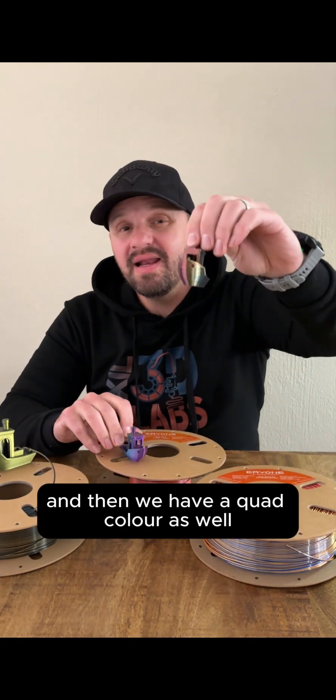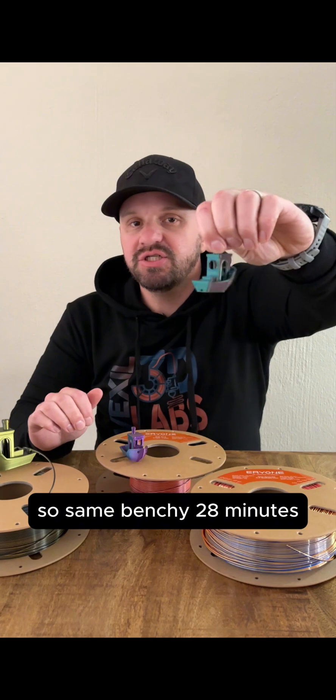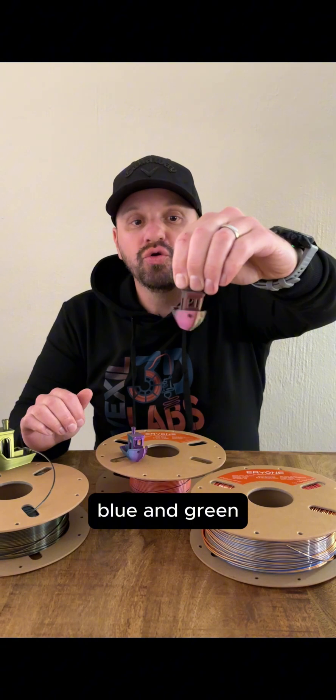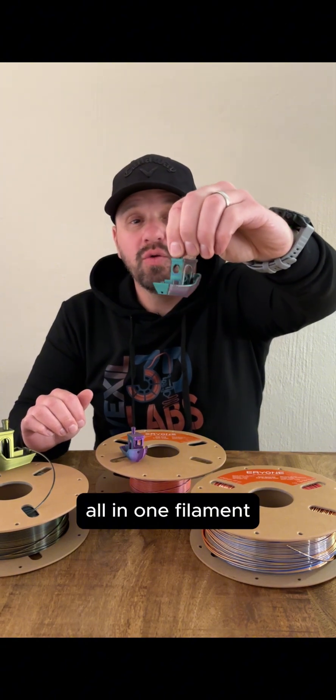And then we have a quad color as well. Same Benchy, 28 minutes. Here we have red, yellow, blue, and green — all in one filament.